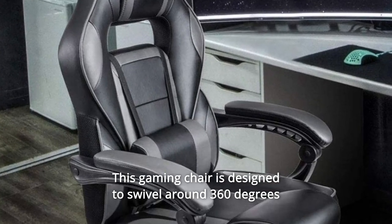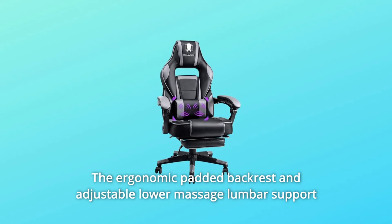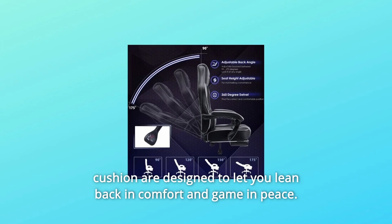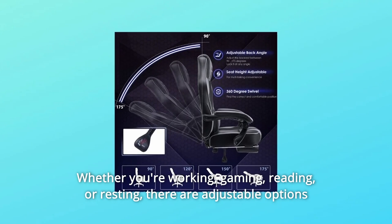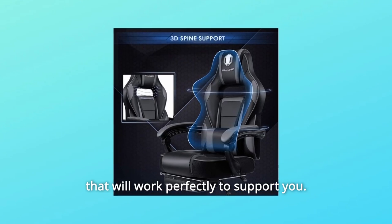This gaming chair is designed to swivel around 360 degrees with a 160-degree lean back. The ergonomic padded backrest and adjustable lower massage lumbar support cushion are designed to let you lean back in comfort and game in peace. Whether you're working, gaming, reading, or resting, there are adjustable options that will work perfectly to support you.